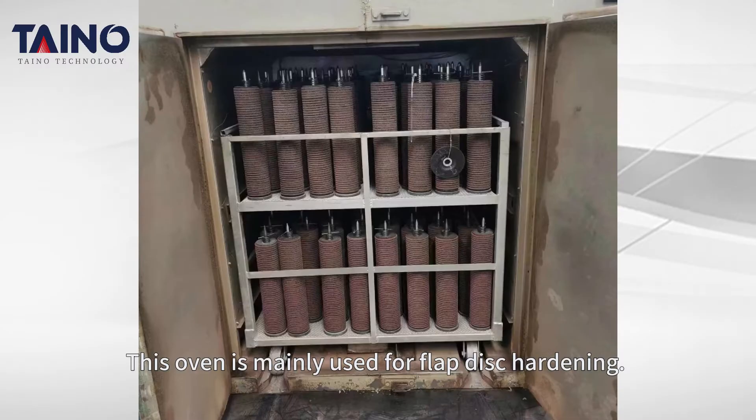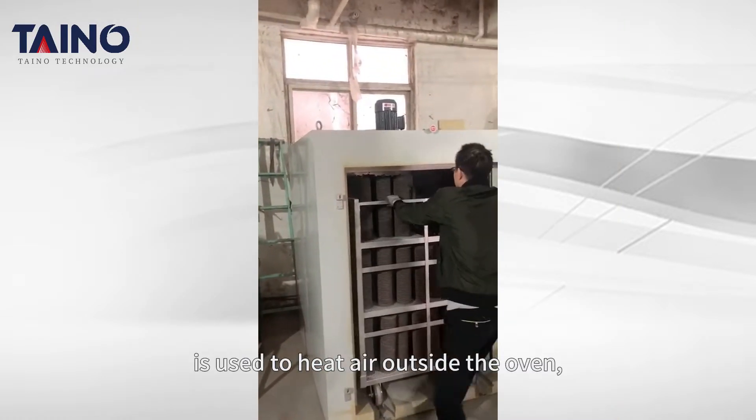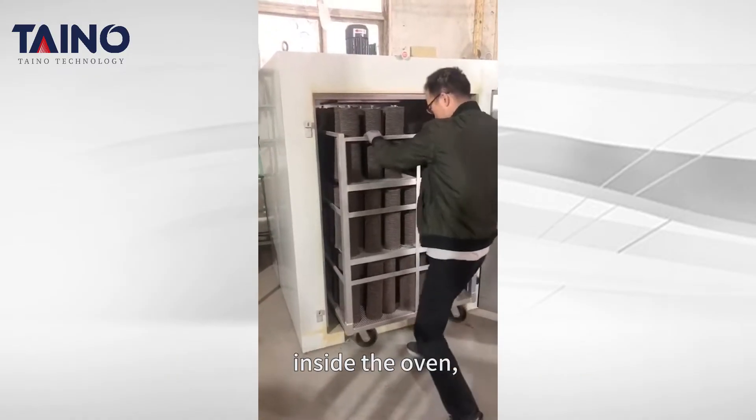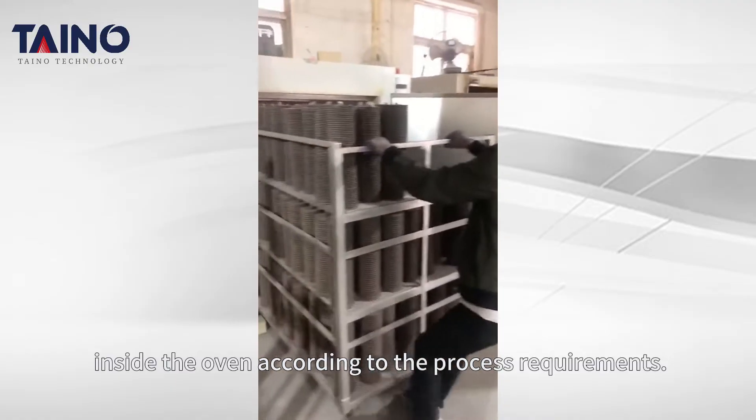This oven is mainly used for flap disc hardening. A tubular electric heating element is used to heat air outside the oven, and a single fan is used to circulate hot air inside the oven, which can control the temperature inside the oven according to the process requirements.